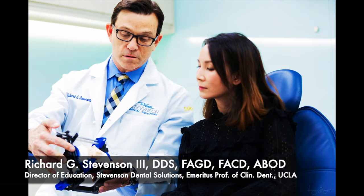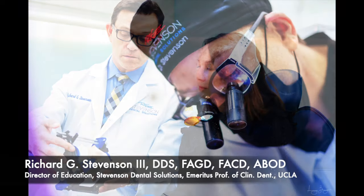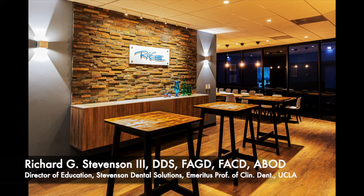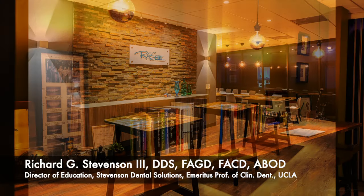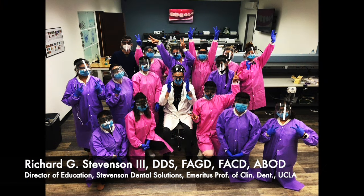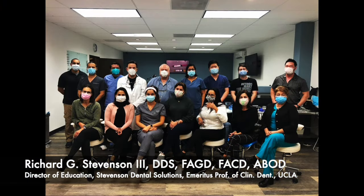I'm Dr. Richard Stevenson, director of education at Stevenson Dental Solutions and emeritus professor of clinical dentistry at UCLA. This is our teaching center where we conduct many hands-on courses all year long.